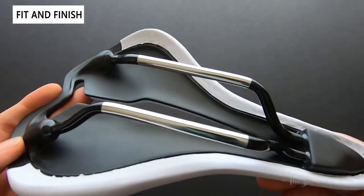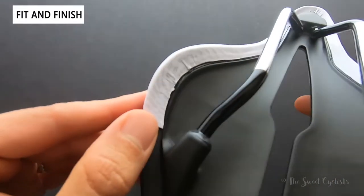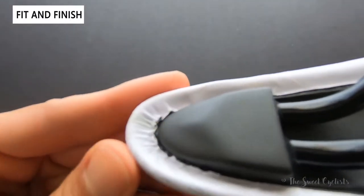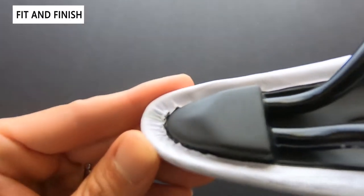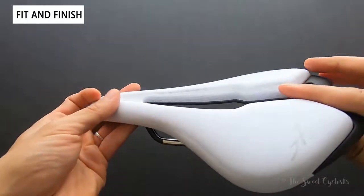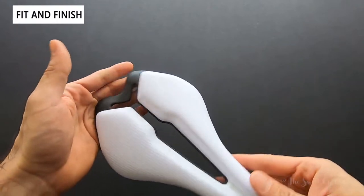One thing to note is that there is a seam between the upper and the base. Along these edges, this is where it attaches, and that could be a little more difficult to clean — especially if you ride in dirt or gravel, the dirt can get stuck at the edges. Something to watch out for. Otherwise, it's a really good looking saddle and with the stubby nose design it's very compact.